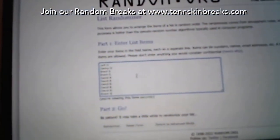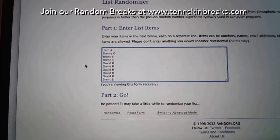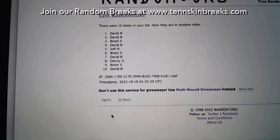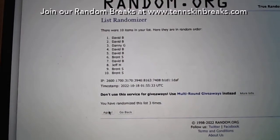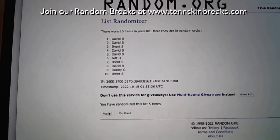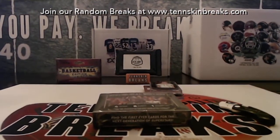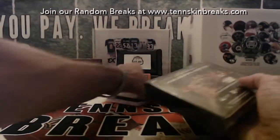All right guys, I've got everything in the randomizer. We'll randomize the ten names five times and take the name at the top after five - you're going to walk away with the hobby box. Good luck. One, two, three, four, and five - going out to David! Congrats man, you've got the Superglow Sports box - let me know if you hit anything good out of that.